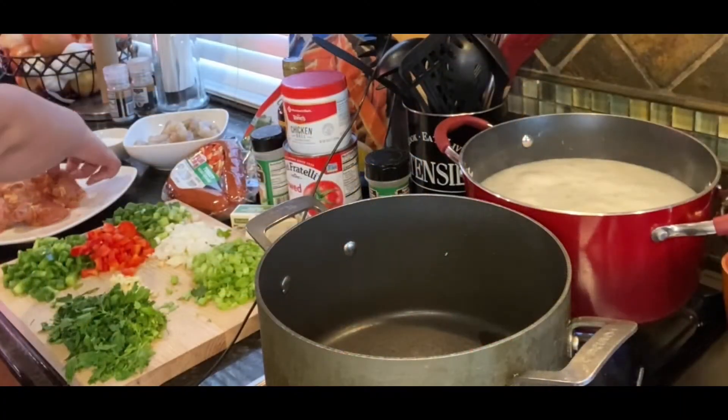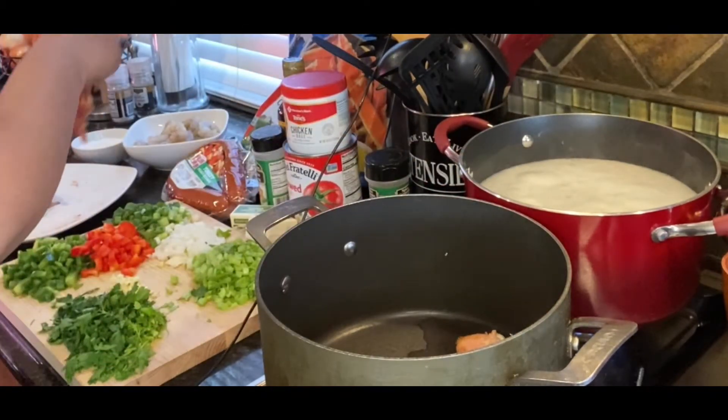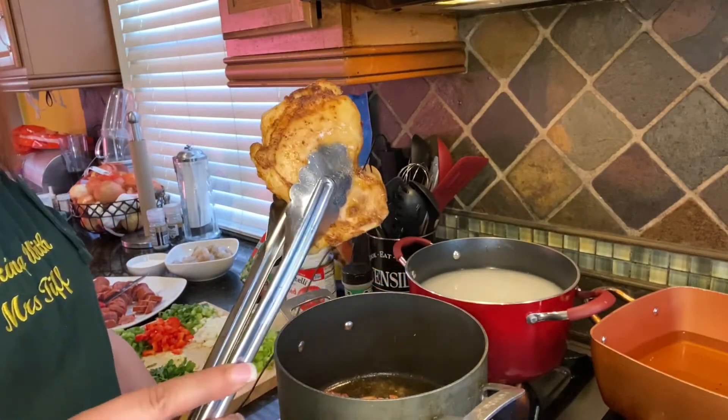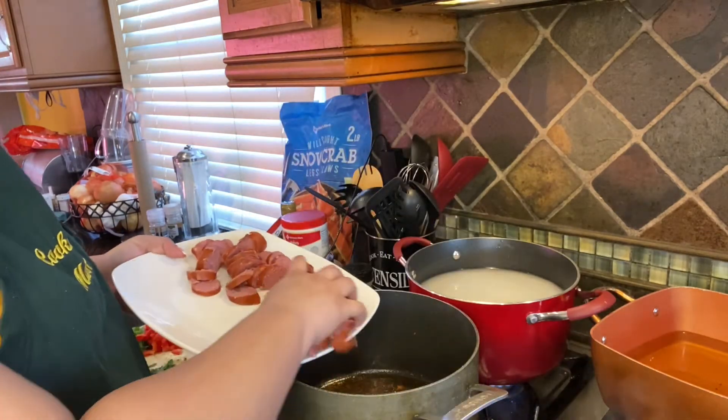We're going to heat our oil — some grapeseed oil — and start off browning our chicken. We're going to put it in for about two to three minutes on each side just to get a nice golden brown. Now that the chicken is browned on both sides, look at that — just take them off.